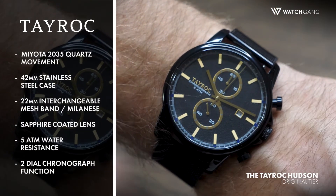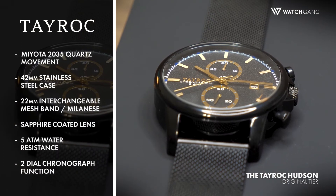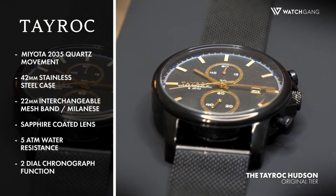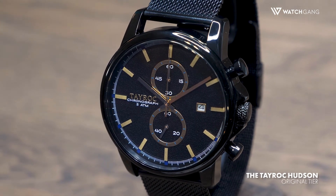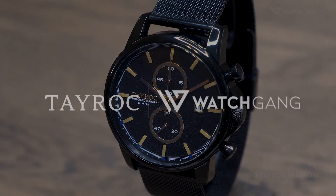And an interchangeable 22mm mesh band or Milanese strap, this watch truly is a little bit of everything. The Tayrock Hudson accentuates just the right amount of sleekness and class to make anyone do a double-take.